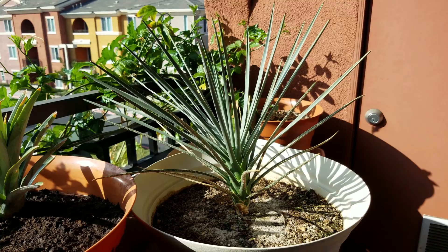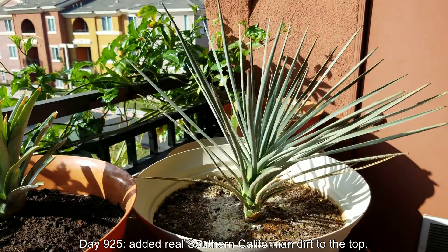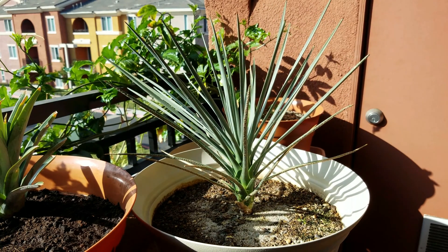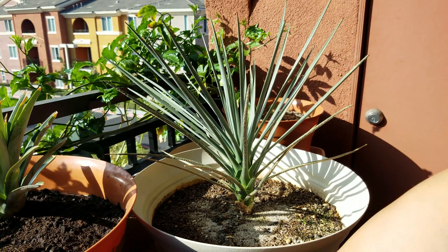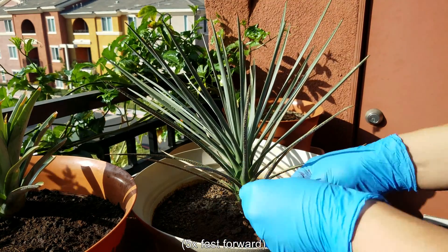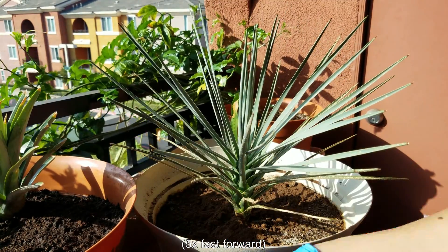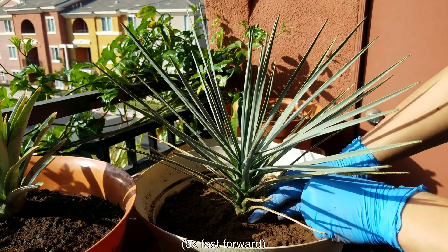That's a continuous phenomenon you'll see with Joshua trees in the wild — they just keep shedding leaves. On day 925, I decided to add some real Southern California dirt to the top of the pot, since a lot of crops grow here and the soil is fairly rich. This is on 5x fast forward — I'm feeling chunks of fine dirt between my fingertips to break up clumps, and throwing out the small pebbles.